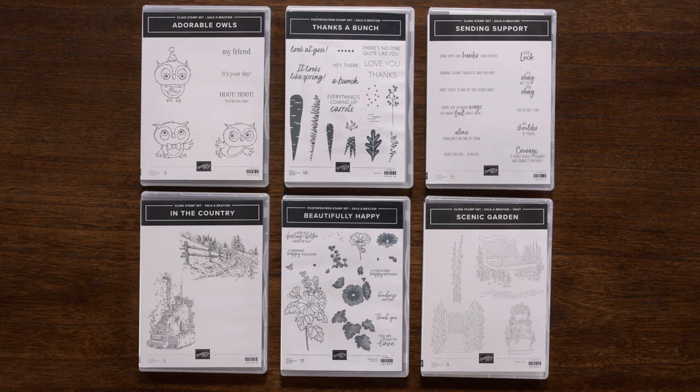Time spent with family and friends is everything. When you host a party, you get to spend time with people you love and have the chance to earn free stuff. Host a qualifying party and you'll receive the exclusive Scenic Garden stamp set for free. There are so many ways to create with stamp sets that you can earn for free in our new celebration catalog from January 5th to February 28th, while supplies last. Talk to your demonstrator today or visit stampinup.com to learn more about earning free product.